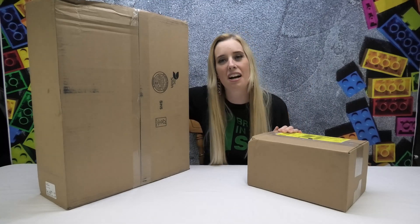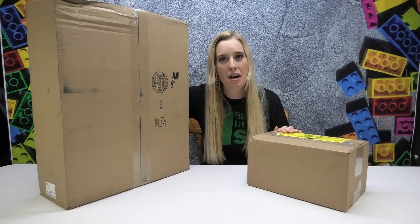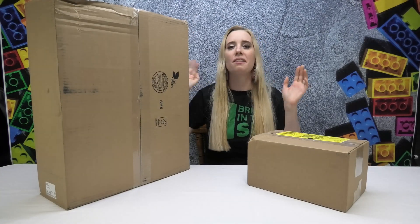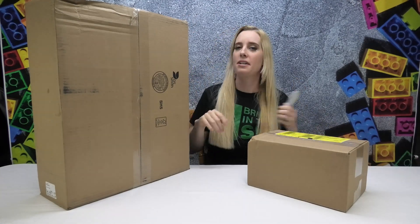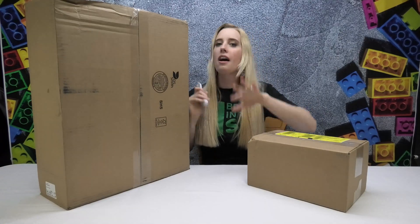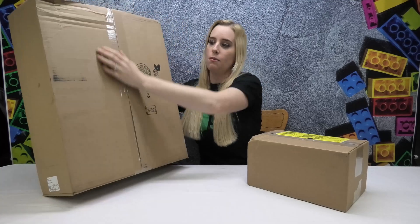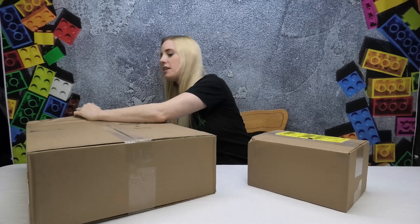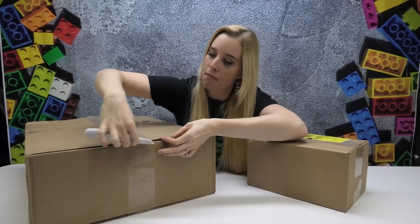Hey Lego fans and welcome back to MB Bricks! Today I've got a super exciting purchase that I'm going to unbox for you. I've been waiting because this was actually back ordered — the big one, the really exciting one — so I had to wait a little bit longer for this to come in, but they do kind of go together so I wanted to wait and do this for you on camera.